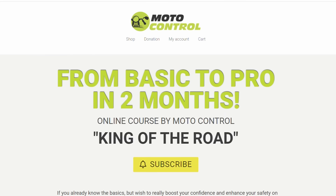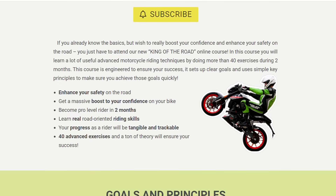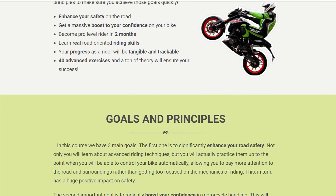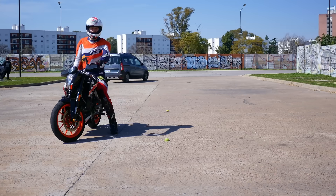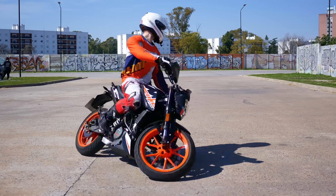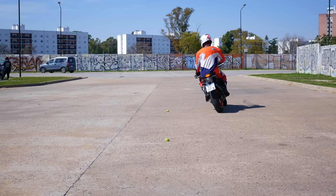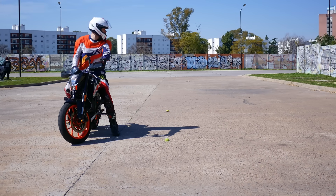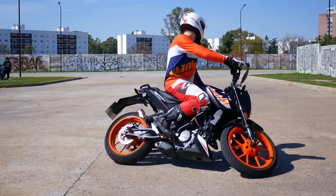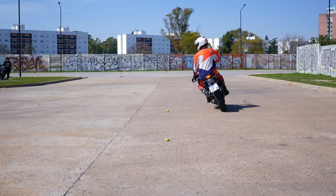This, by the way, is one of 40 exercises from my new two-month advanced riding course, which you can look up by clicking a link in the description. It's a pretty useful exercise not only because it allows you to u-turn like a boss, but it also forces you to work the throttle, steering, clutch and rear brake in sync. Awesome training for coordination between all primary controls, which is useful in all sorts of situations.